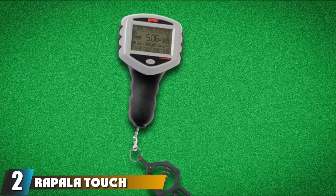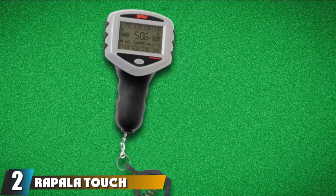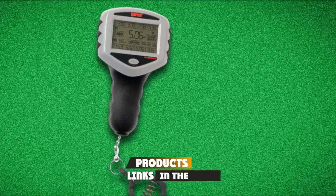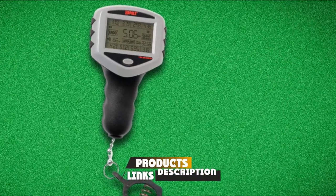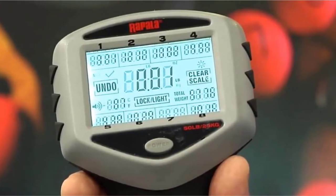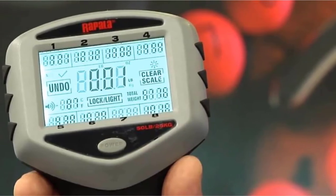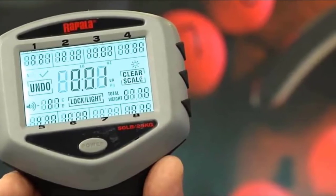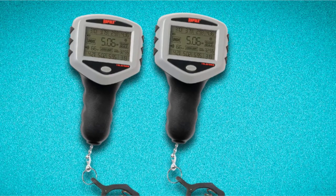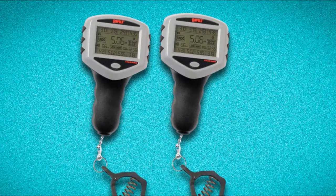Moving on to the next at number 2 with Rapala Touchscreen Tourney Scale. This scale is accessible on the tournament scene and gets the job done. The screen requires a bit of force to operate and since there are quite a few functions, it means there will be a learning curve. Granted, if you're in the business of tournament fishing, you'll be fine. I wouldn't trust the temperature sensor because the sun tends to throw it out of range. Overall, if you need a low-cost tournament scale, this one won't let you down.